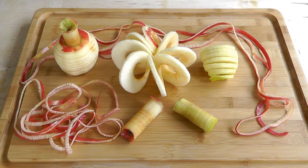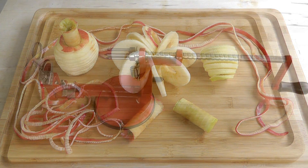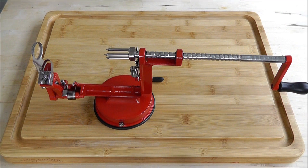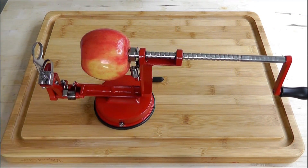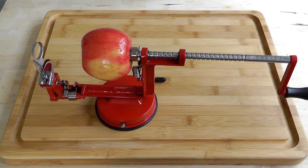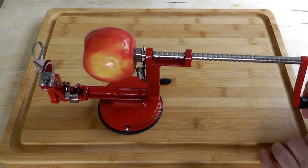Gonna be doing something a little bit different today. This video is not about cooking but it is something related to food. Recently I bought myself this little kind of gadget which has been around for years and I thought I'm gonna try one of those because it looks fun.